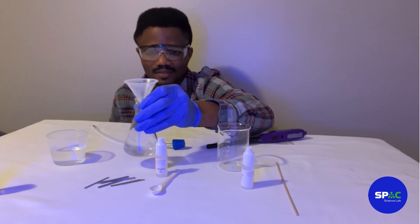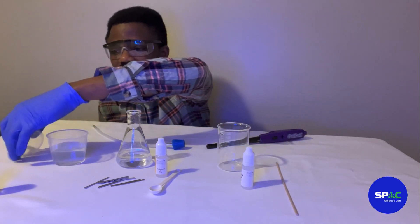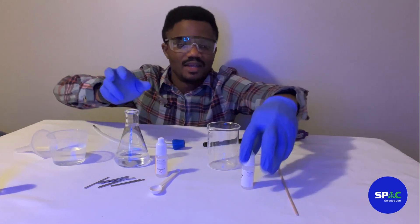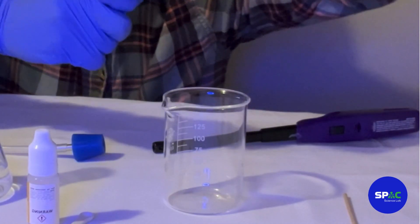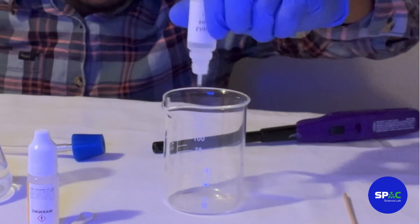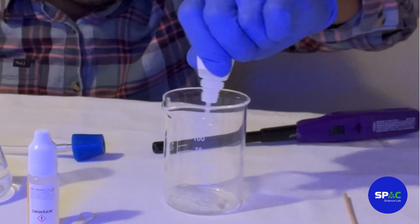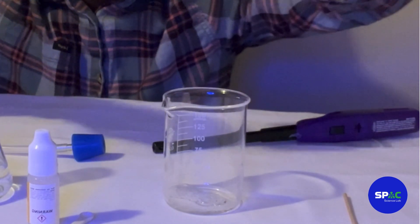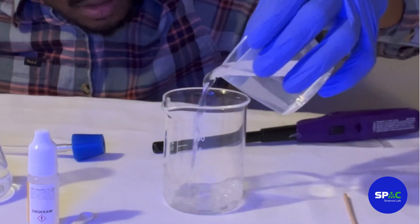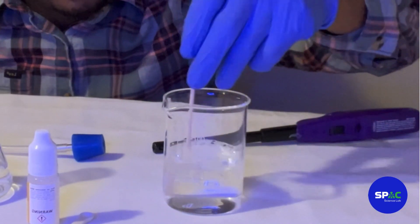Okay, let's remove our funnel. The next thing we want to do is make our soap solution, which we'll use to trap our hydrogen. We have the soap solution here — let's shake it a little bit, then pour everything in. We're going to pour 100 milliliters of water in here too, then use a stirrer to create some bubbles.